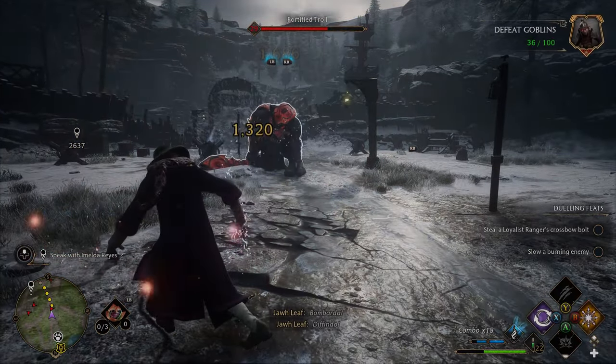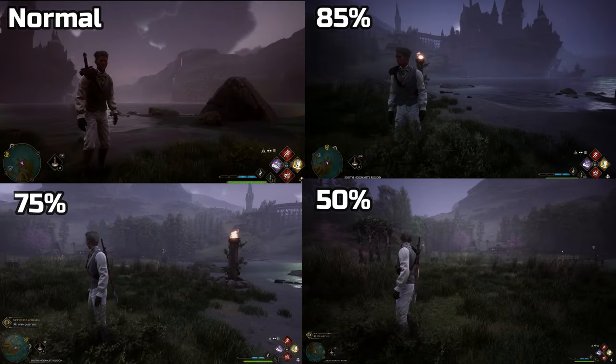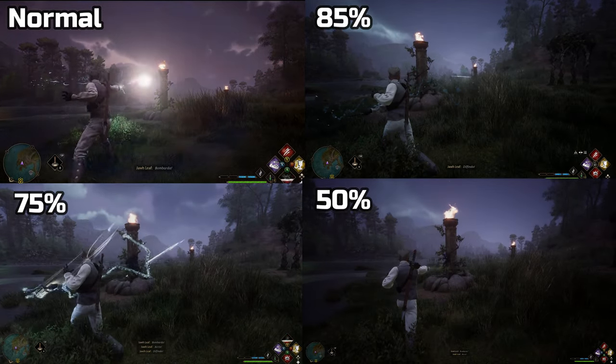Now let's go ahead and talk about the different downloads. When you get to the site, you have three different choices to reduce the size of the Hogwarts Legacy UI: there's a 50%, a 75%, and an 85%. Out of the three, I think I like the 75% the most since it is in the middle, and the 85% just doesn't feel like it changes much.